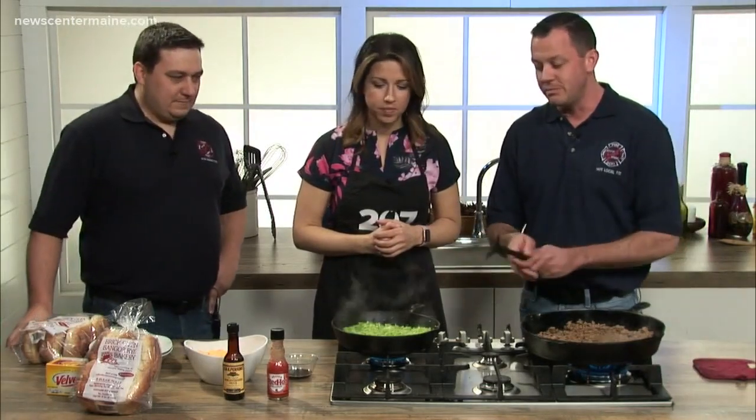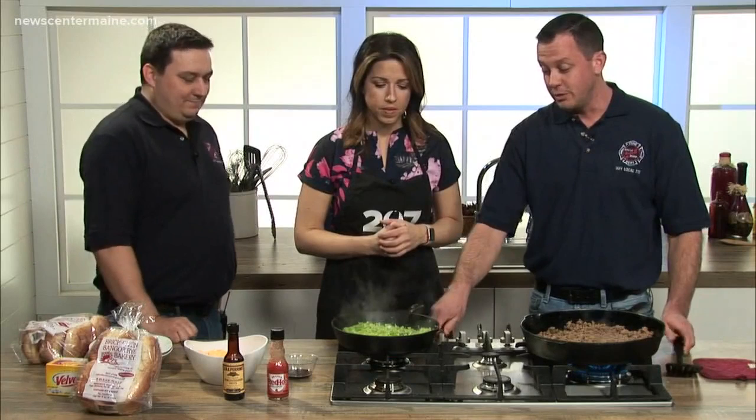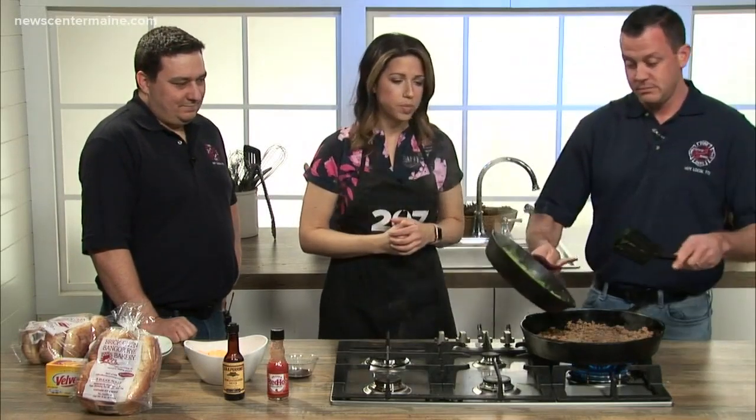So what we're going to do is we're going to brown the burger. The burger's already brown. Onions and green peppers — all you want to do is just saute them, get them hot. And so we're going to add the onions and green peppers to the burger. Just dump it right in.